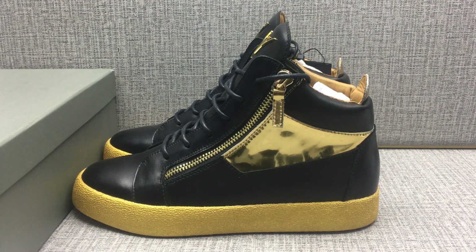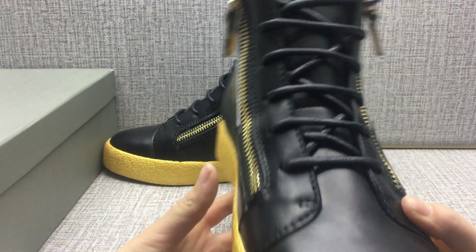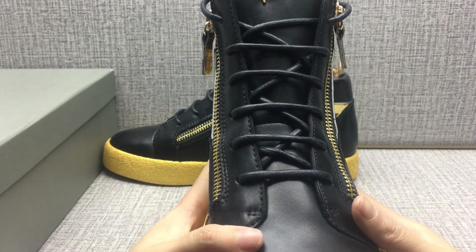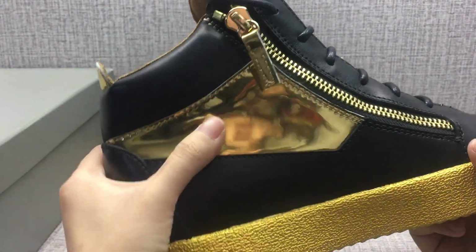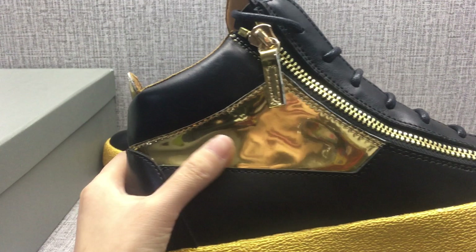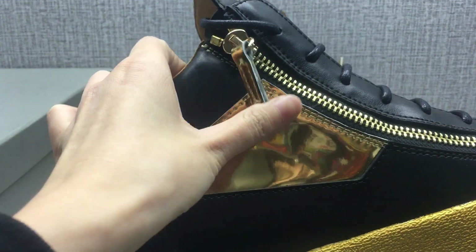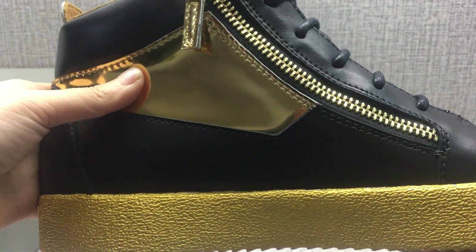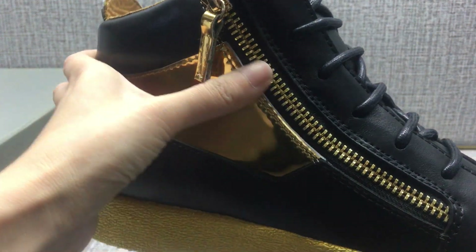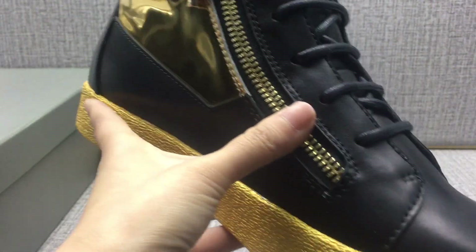Hello everyone. This introduction — you can see the whole shape is very nice. The vamp is made of a curved skin. The quarter material is a patent leather, a gold leather, very bright. There is a zebra detail, it's classical — a long zebra, gold color.